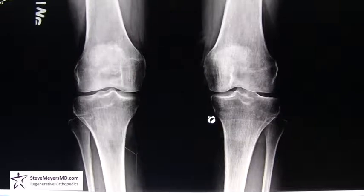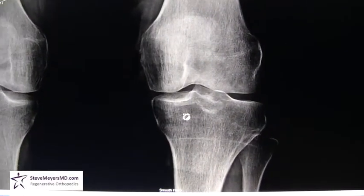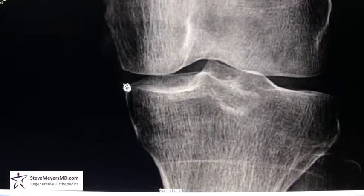Taking a look at her x-rays — this is a standing x-ray of both of her knees. This is her right knee, and this is the left knee where she had the meniscus tear. Her x-rays look really good. She has good joint space throughout both of her knees. She does have a developing small bone spur on the inside of her left knee — very minimal arthritic change by x-ray.